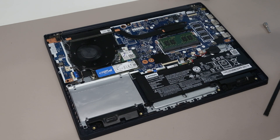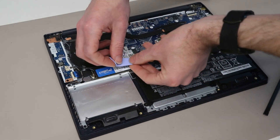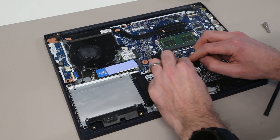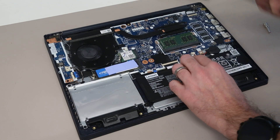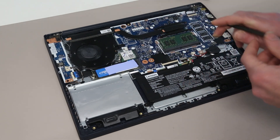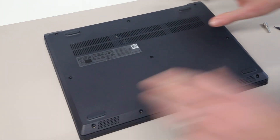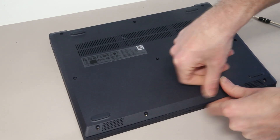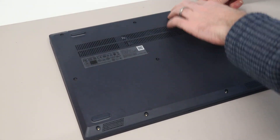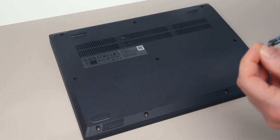To finish up, we're just going to transfer the thermal pad from the old SSD onto the replacement, then reconnect the battery. Taking our base panel and placing it back, we can then press down around the edges re-engaging the clips, and then all that is left to do is refit the screws into their original positions.